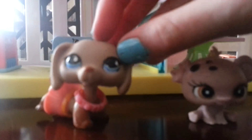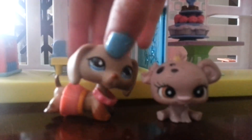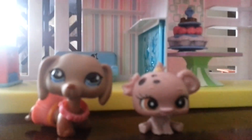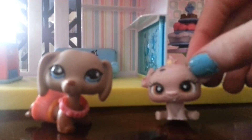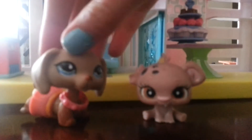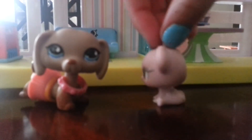The next thing you can do is just make a custom out of it. You can make a creepy custom with, like, a chewed up ear. And my favorite thing — you can give it to a friend, if they like LPS.